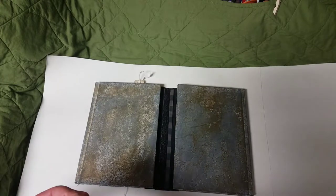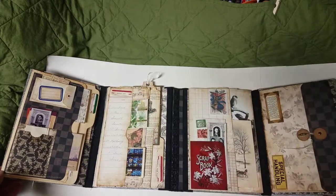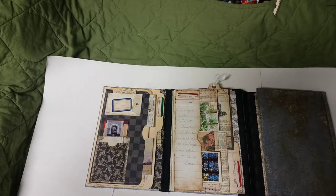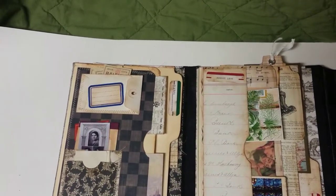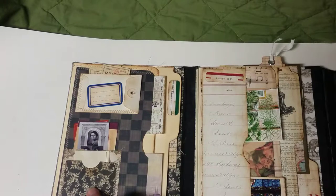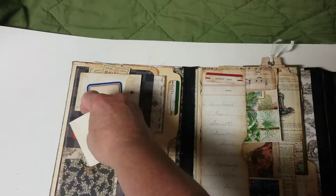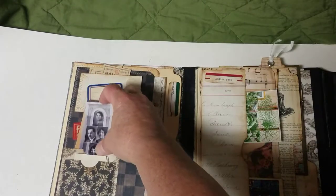I had to change my setup a little bit here because lapbooks are so big, so it opens up all big like that. We'll take one little segment at a time. On this side there are file folders that open up, there's a pocket here and a pocket behind some ephemera — some of this is on my Etsy store.